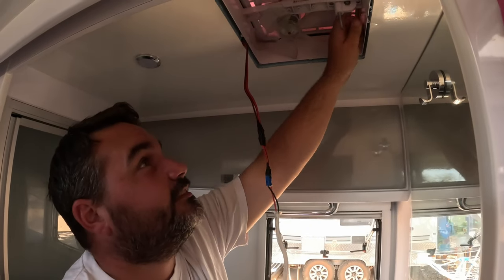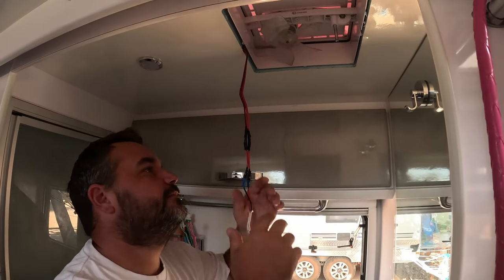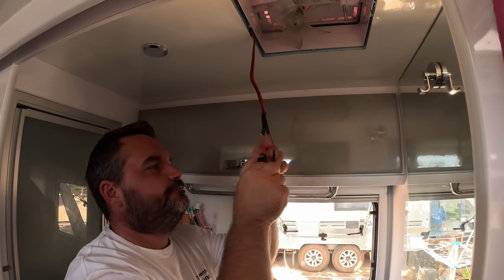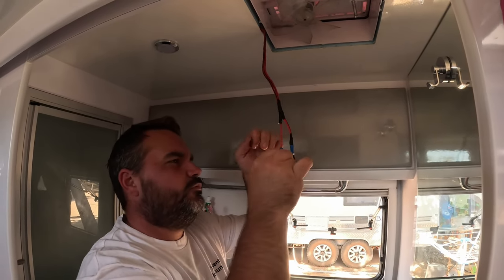I think this will be siliconed in from the top. I don't want to get on top of the van, but we're going to have to do it. First thing I'm going to do is try and remove this roof hatch. I might set you up on the tripod and see if we can get this hatch out - it looks very siliconed in, so this could be interesting.